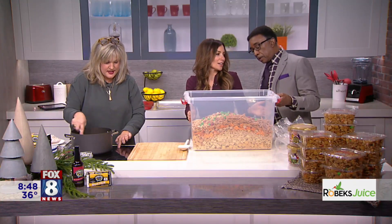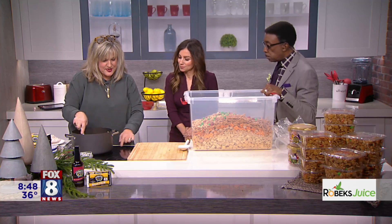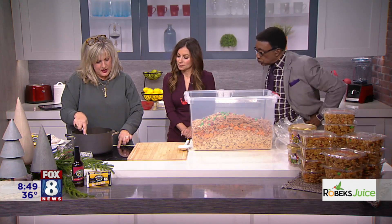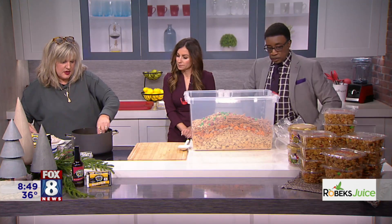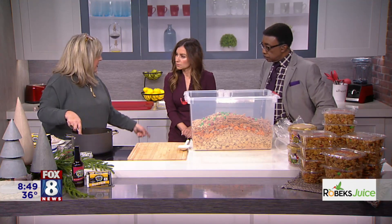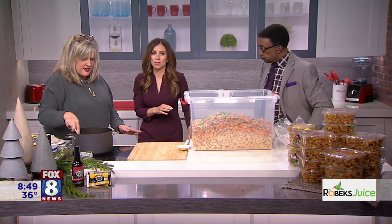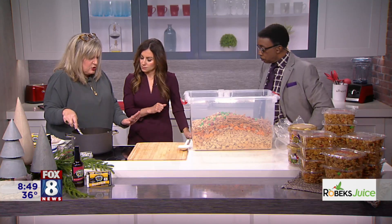Lots of butter, lots of yumminess. Now what we're going to do is heat this and stir it up real good. And this is kind of a nice two-person job.